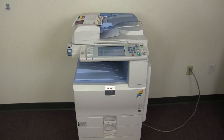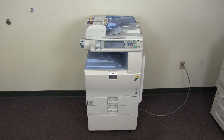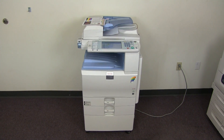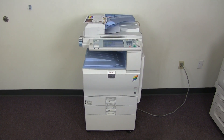This machine is a Ricoh MPC 2551. It's a 25 page per minute multi-function color copier with network printer and network scanner. It has three paper trays, two on the front plus the bypass on the right, and it comes to us with 114,000 total color copies and 120,000 total black and white copies.